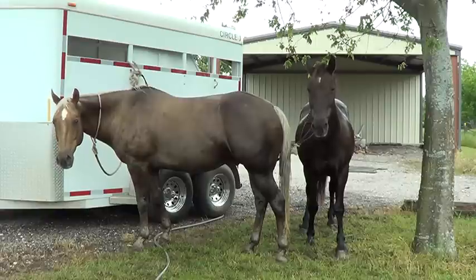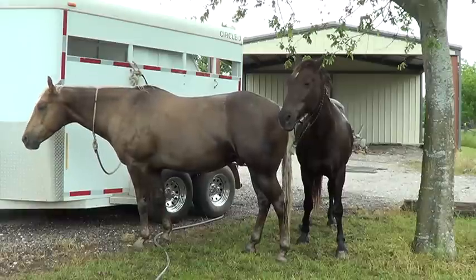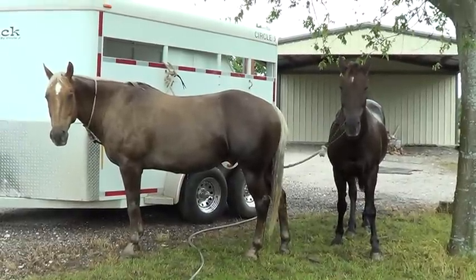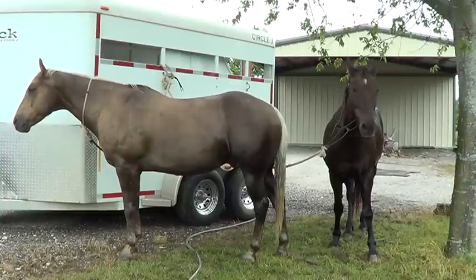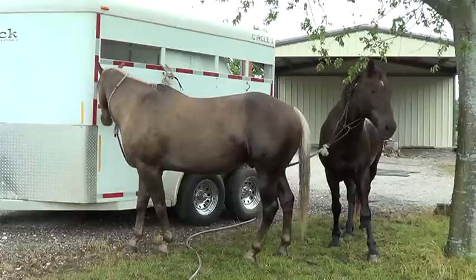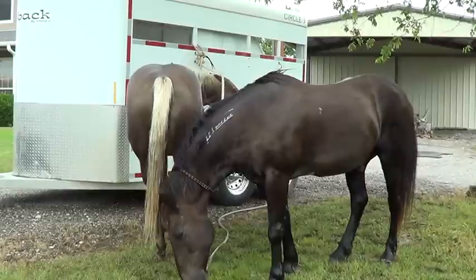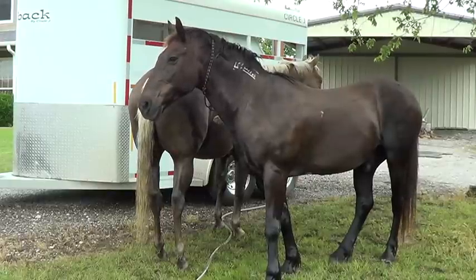Not every time a horse lifts his leg, looks at you, pins his ears, moves away, or moves into you is it a personal assault, disrespect, or a reason to blame it on the last trainer, the breeding, or whatever. Stop with the excuses and accept responsibility. When you do something with a horse, always realize a horse is a reflection of you. Notice Buddy isn't lifting his leg at me right now — because I'm not over there irritating him by squirting water up his butt.